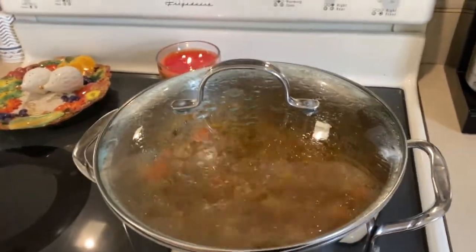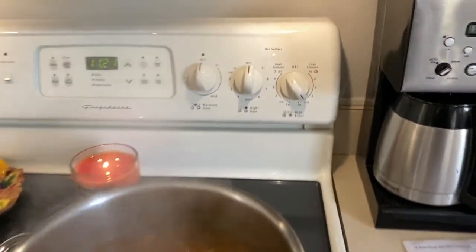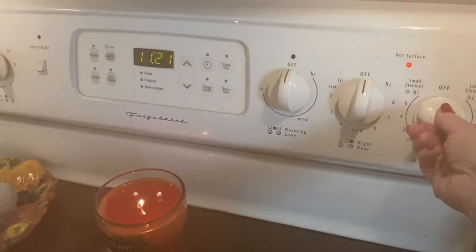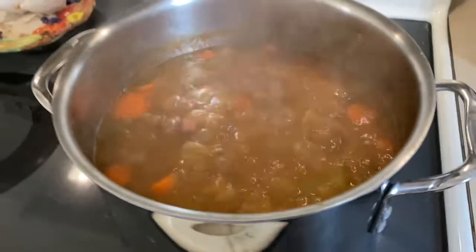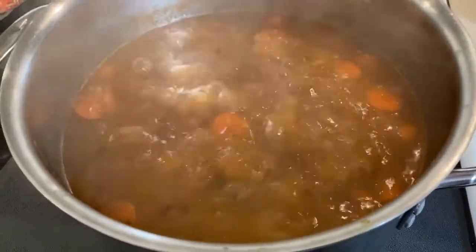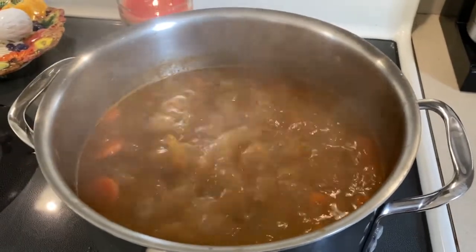The soup has been cooking for an hour and I've been stirring it here and there. Let me take the lid off — it's super hot. Next we're going to turn the heat to medium-high and let it cook for about 15 minutes. This is supposed to thicken up the beans and make sure they're all cooked through. We're going to let this cook on high for 15 minutes and then add the spinach or kale — we are in the home stretch. Smells delicious!